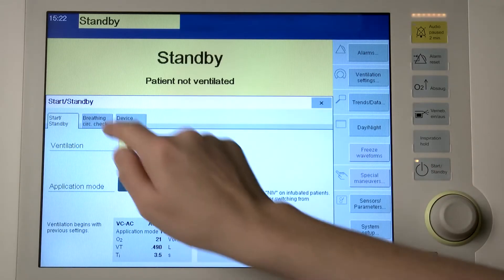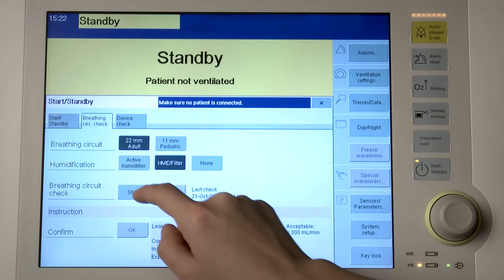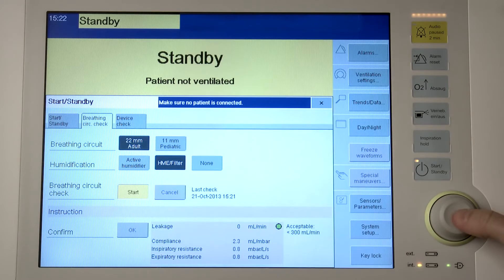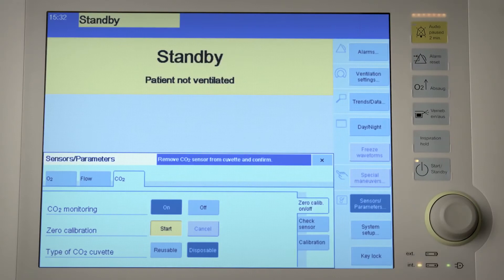Touch the breathing circuit check tab. Savina 300 displays the values of the last test. Touch the start button and confirm with the rotary knob. Now follow the instructions displayed in the instruction field.